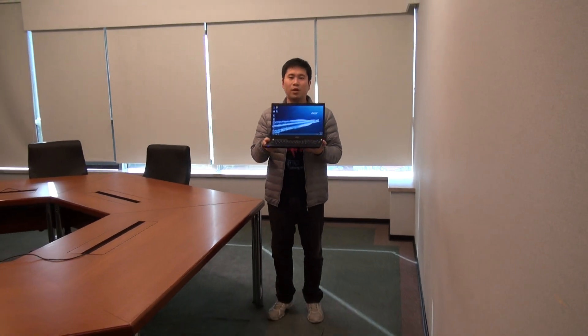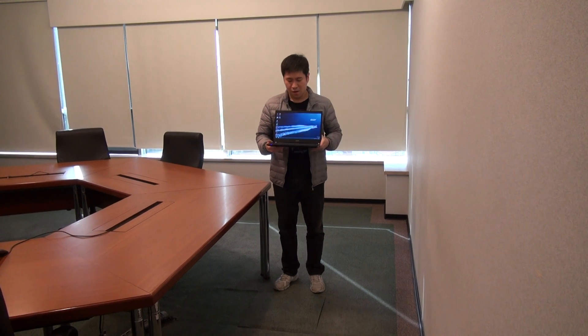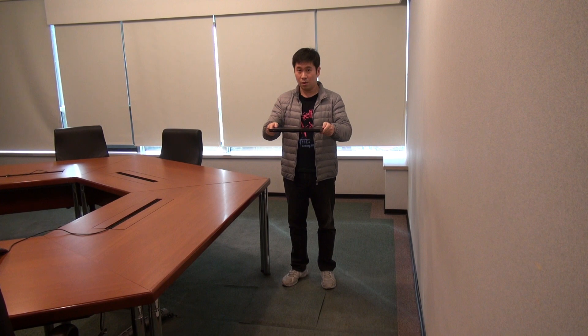We're going to extreme it high — 140 centimeters. This is working and we're going to do it. I'll count one, two, three and it's going to fall into gravity. One, two, three.